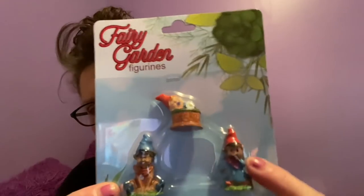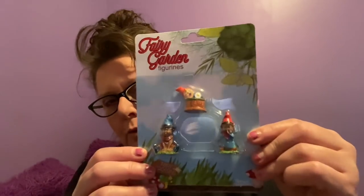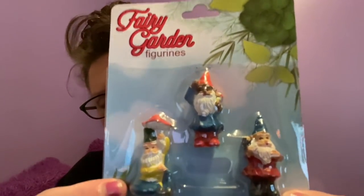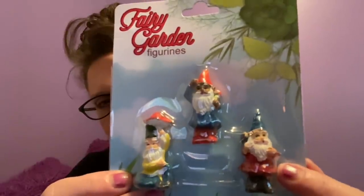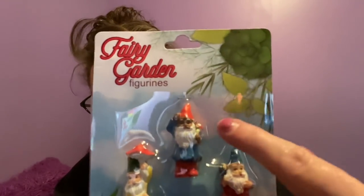I also found some men of color in the gnome section. There's this little dude sitting down, another one sitting down, and then this little guy sound asleep in a bucket — I think he's had too many beers. You get three pieces. Then I found another set: one with a red jacket, one in a yellow jacket, one with red boots and a blue jacket — and there is our gentleman of color.